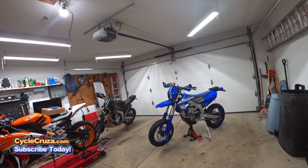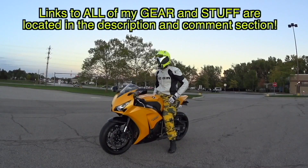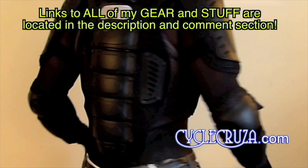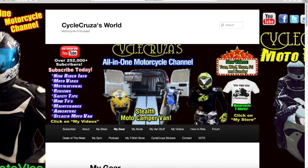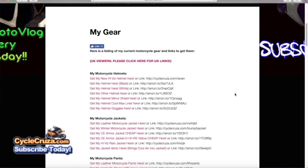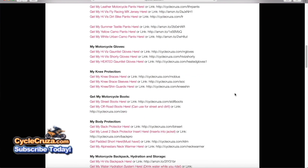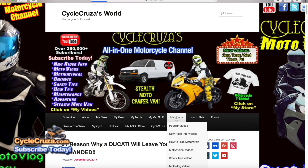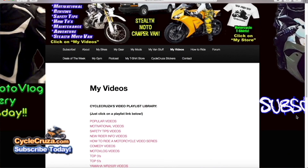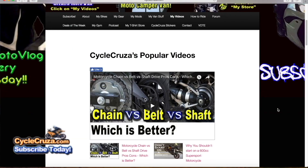For those of you that always ask about my motorcycle gear — my camo pants, boots, gloves, leather jackets, helmets, all my stuff — I always include links in the description and comment section of my videos. Or go to my website at CycleCruiser.com and click on the menu tab, My Gear. Those are links to all my gear and cameras. If you want to see more of my videos, click on the menu tab, My Videos — those are over 1,200 plus videos categorized into playlists to make it easier to navigate.